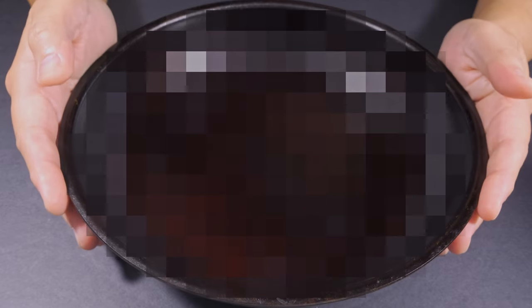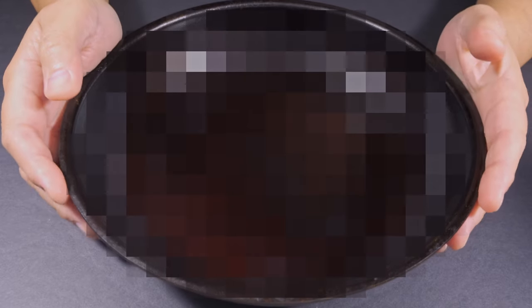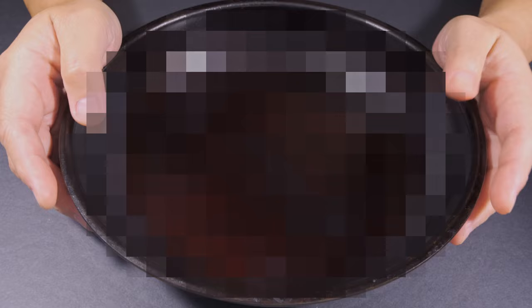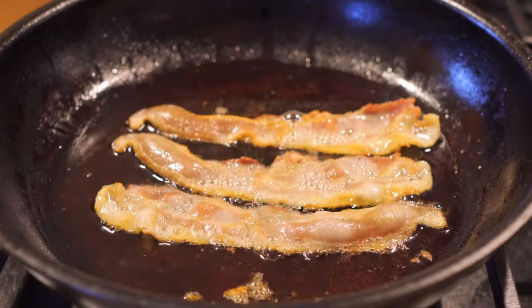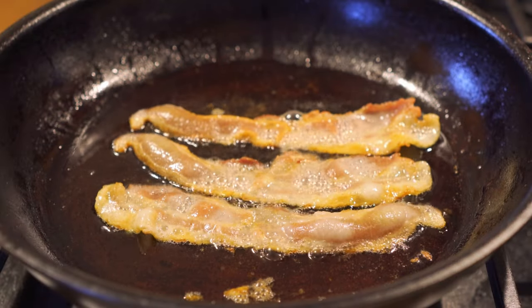Since that video post, I've been trying to use my 10-inch fry pan on a daily basis on the stovetop. I've used it consistently to cook weekend breakfasts for my family to develop that crust. It started to look good.